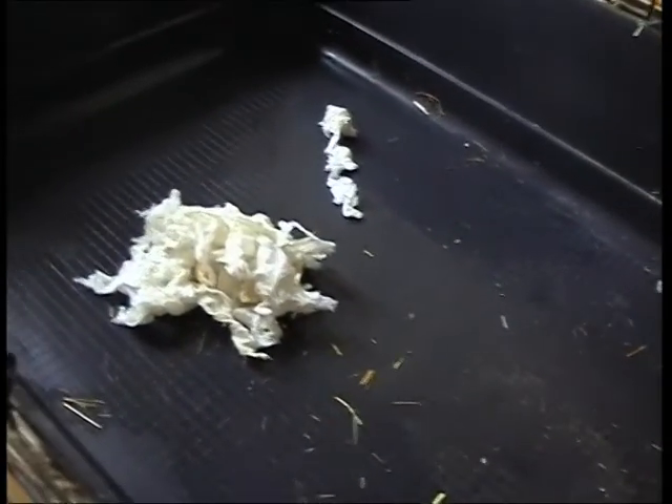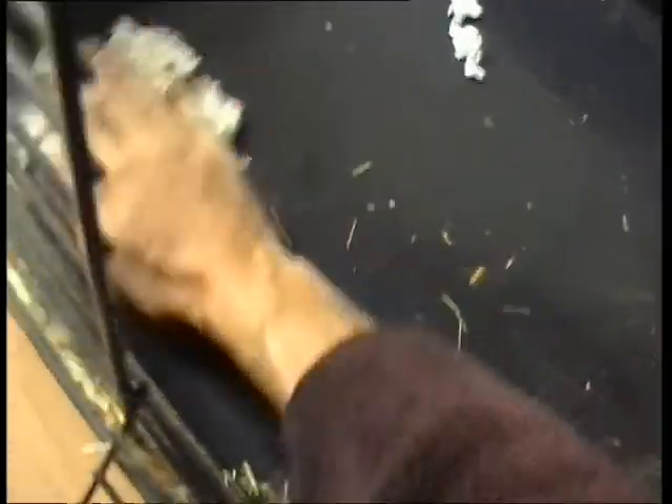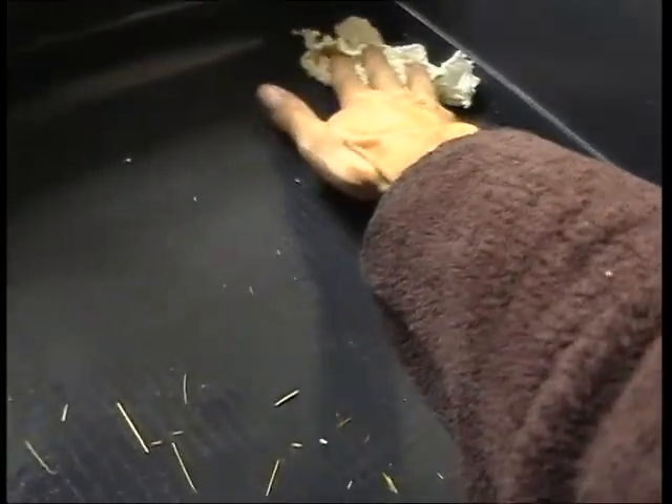Now I use a piece of tissue just to make sure it's dry. Now the limescale is removed and the build-up is gone.